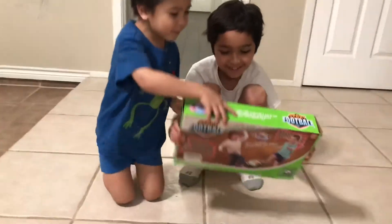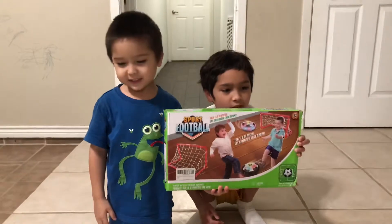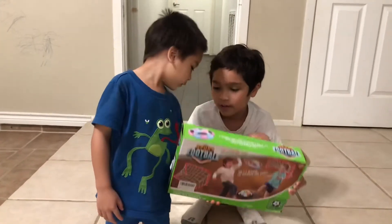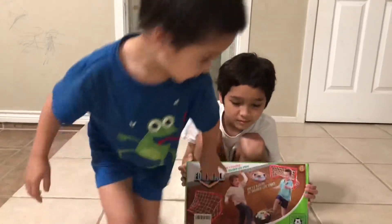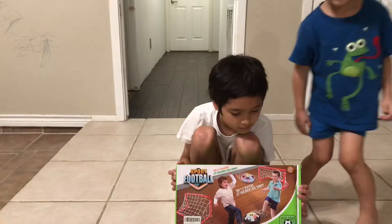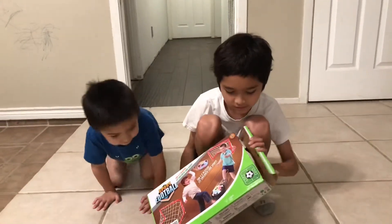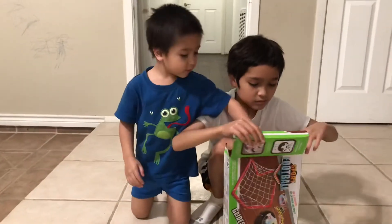Hi guys. We're going to be setting up this thing. This is a Free to Fly kids toys hover soccer ball with LED air power soccer set with two goals and an inflatable ball. You can play on it indoor and outdoor. It is $21.99 on Amazon.